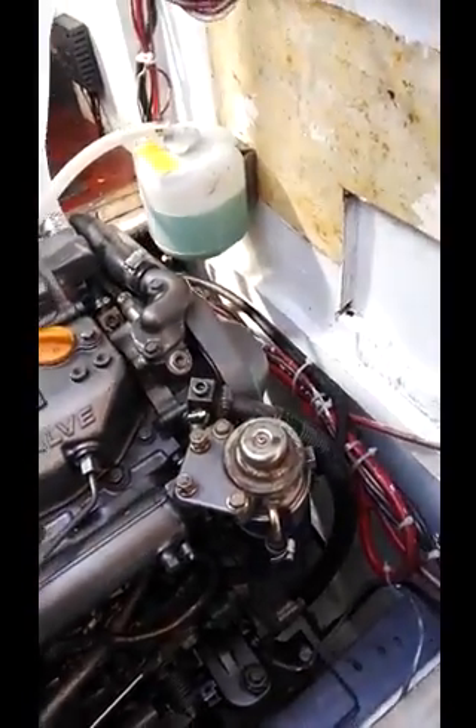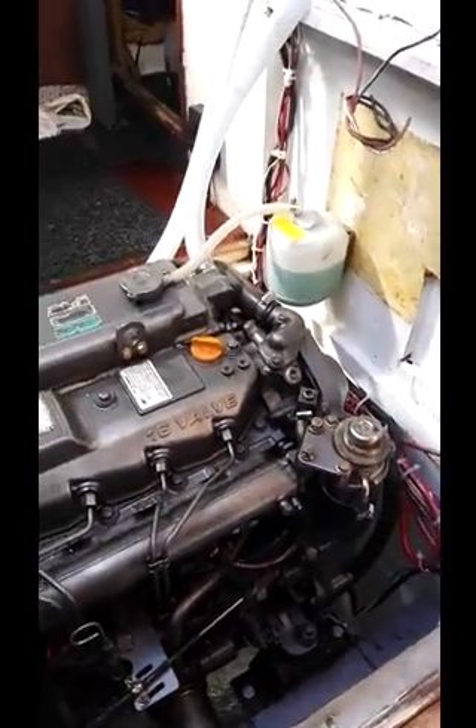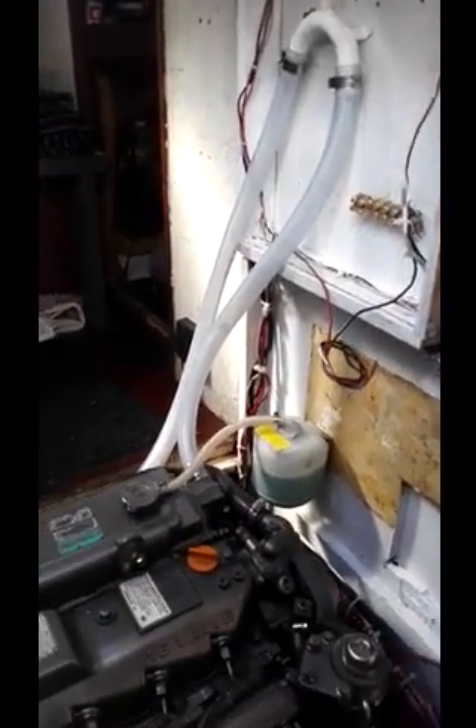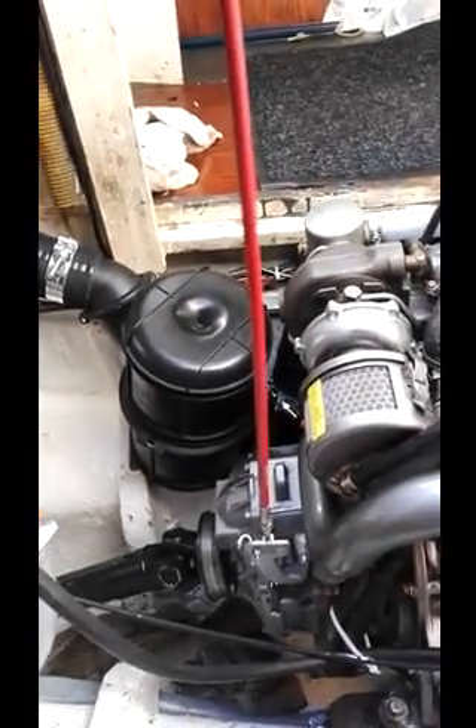There you can see the excess cooler. There's the anti-siphon pipe, which I've put in. This red cable is the gearbox cable, forward and reverse.